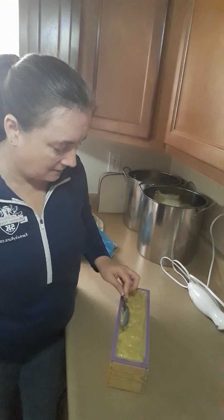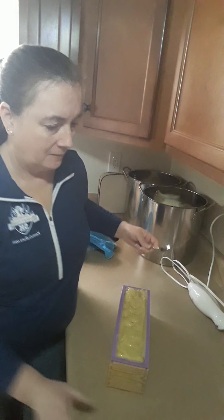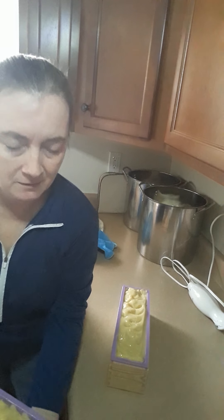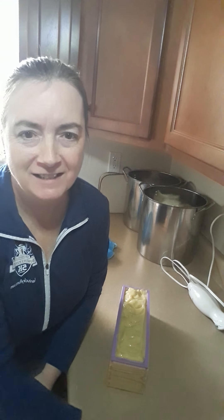We'll give that one a few minutes and it will look just like this one. Alright guys, I'll talk to you later.